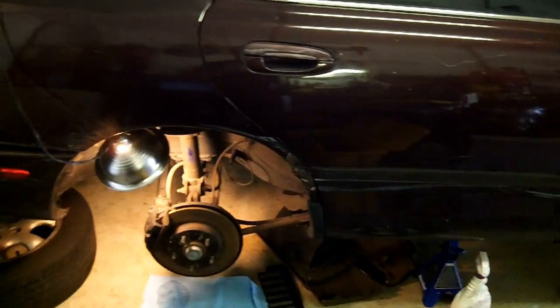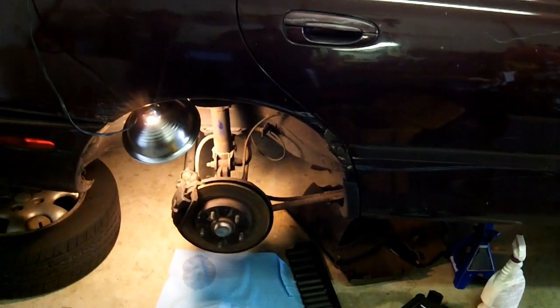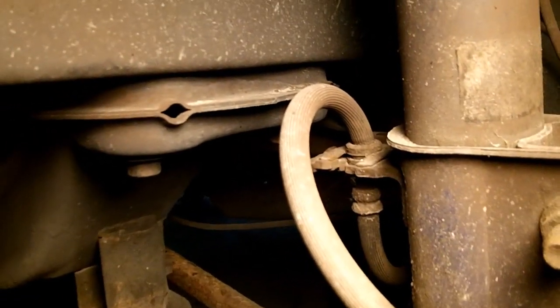You're still going to have to bleed the lines after all of this. Okay, the first thing we want to do is remove that brake hose, but in order to get the brake hose off, you have to remove that clip.